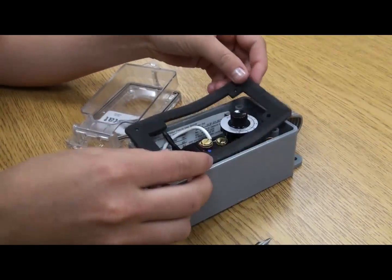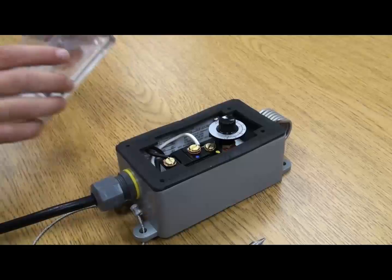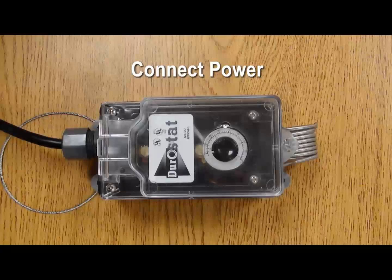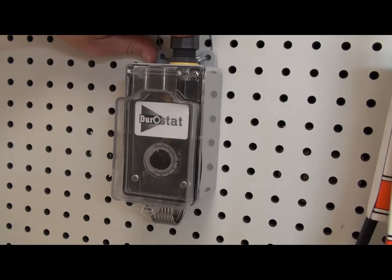Once you have chosen how you want the thermostat to control the temperature for a defined space and you have connected the wires, reattach and seal the cover. As the final step, connect the power source to the thermostat and set the desired temperature.